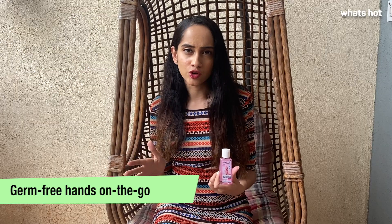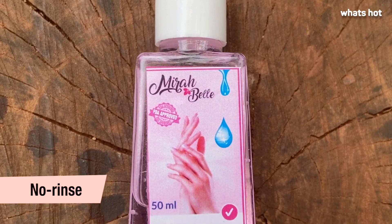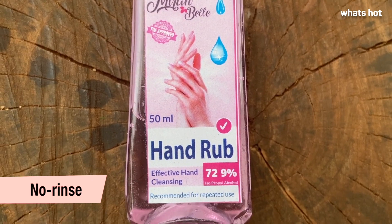Hi guys, this is Tanvi and today I'm going to be reviewing the Mirabel hand rub sanitizer. As we fight the COVID-19 pandemic, hand sanitizers have become an absolute essential. Especially when you're on the go and you don't have access to soap and water, having a good quality hand sanitizer will give you effective protection from germs.